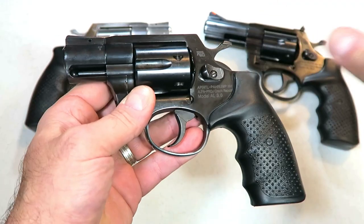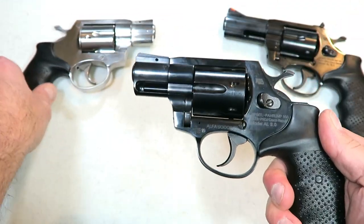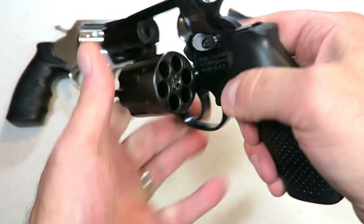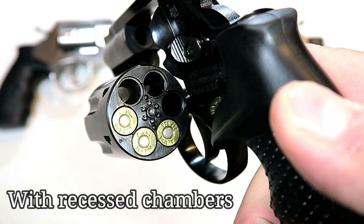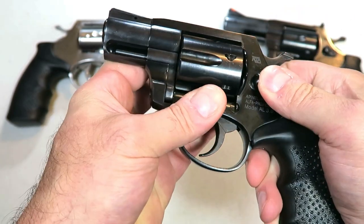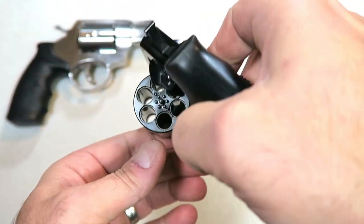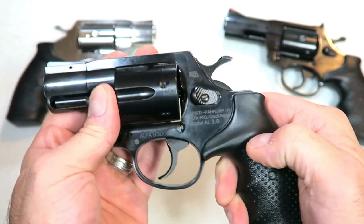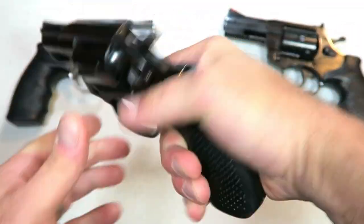Many of you said you wanted a blued version, and here is your chance to get that. This is also a first-look review — this has not been shown before on video, at least not that I'm aware of. We have six rounds in the cylinder, 357 Magnum, a two-inch shrouded barrel, and also a shrouded ejector rod.